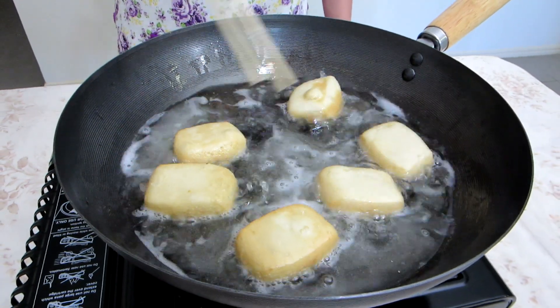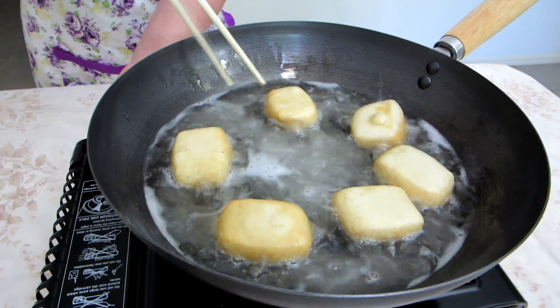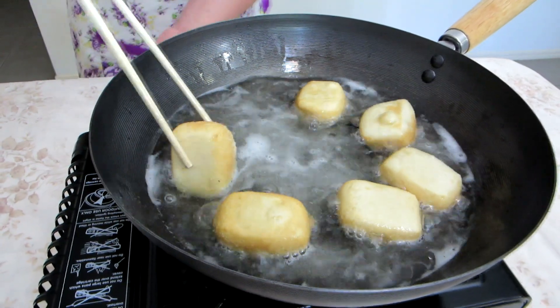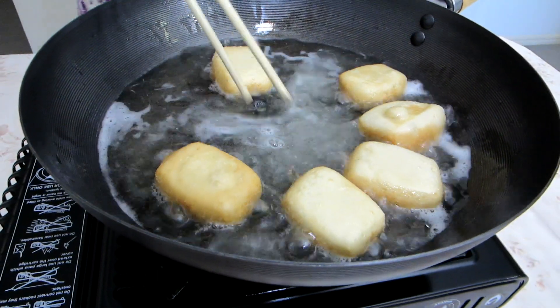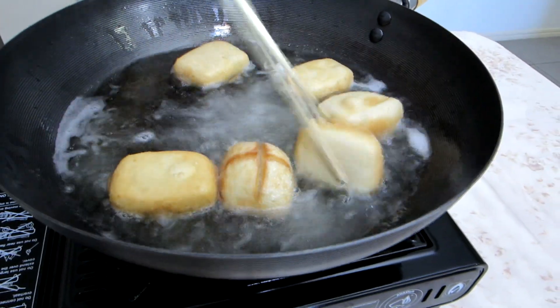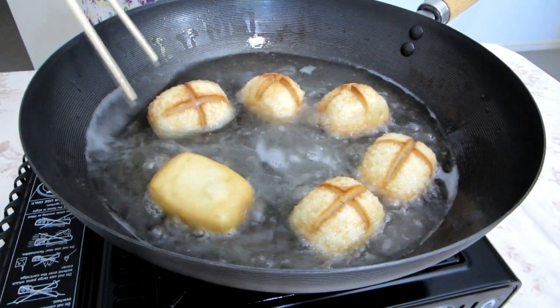That oil's getting hotter and hotter, as you can see. You don't want it to be too hot. She actually turns off the heat right now, because that oil's going to retain a lot of the heat and she's only making this many. If you're making more, don't turn the heat off now. It's starting to look pretty good, huh? Didn't take very long.